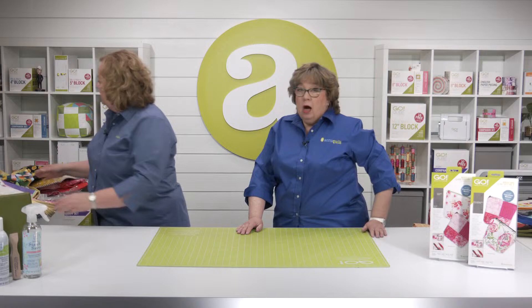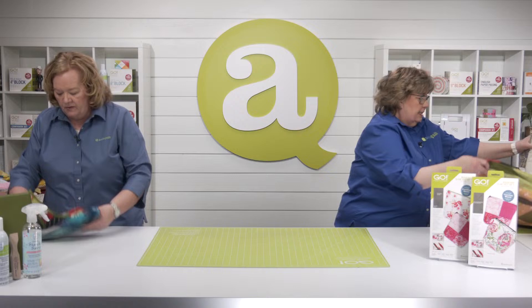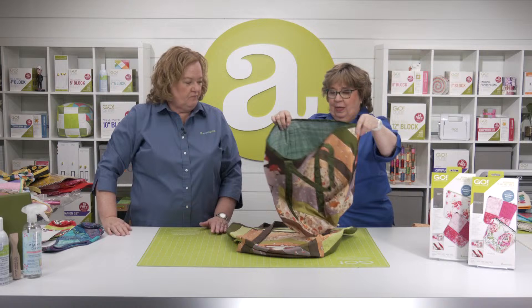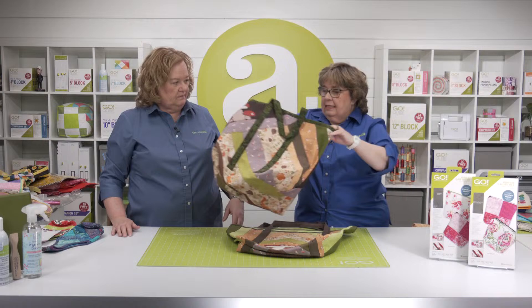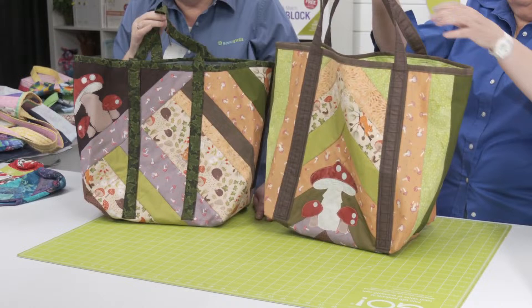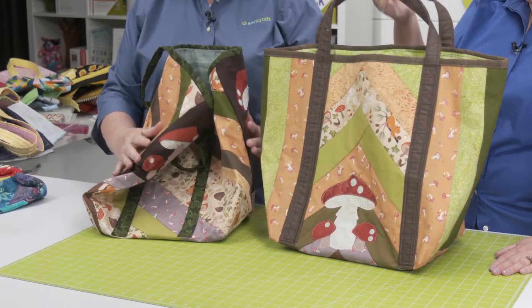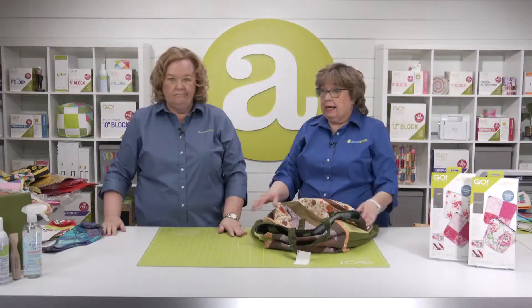We also have some shopper totes — ours have mushrooms on them. These come three in a set. They're not as heavy duty — more like if you're going to take them to the market for fruit and such. They have a lighter batting in them. We've embellished them with the Go Mushrooms by Janine Lacour with mushroom fabric. All June Taylor projects come multiple in a set — three in a set for that one.